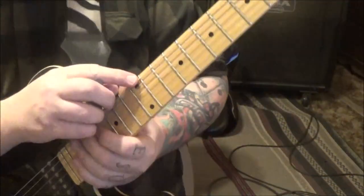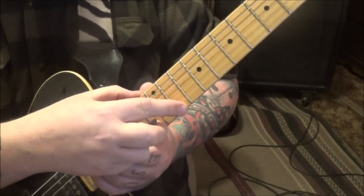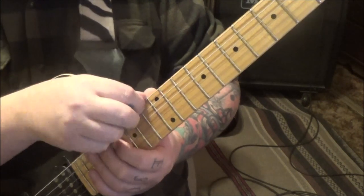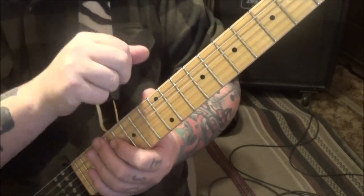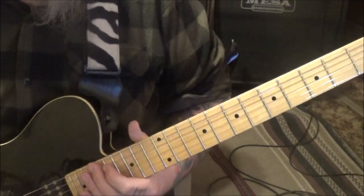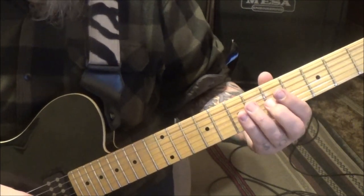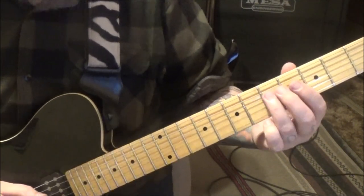Tuning is drop D: D A D G B E - standard tuning with the top string, string six, dropped a whole step flat to a D. So check this out. Section one, solo one - we're starting on 5D with the third finger and we're going to slide up to seven.